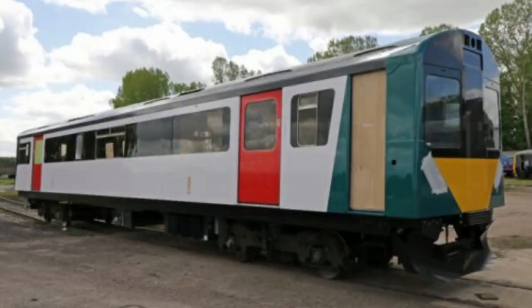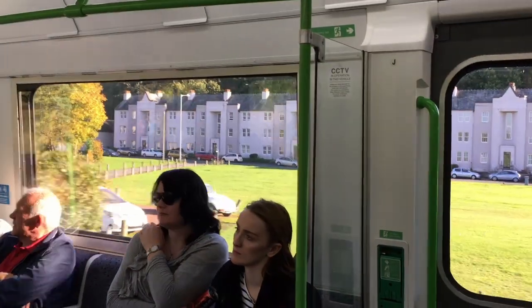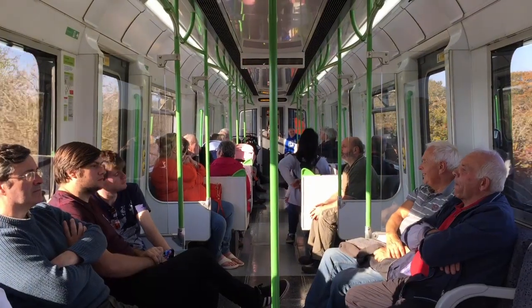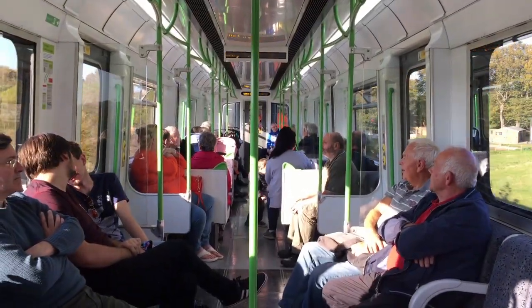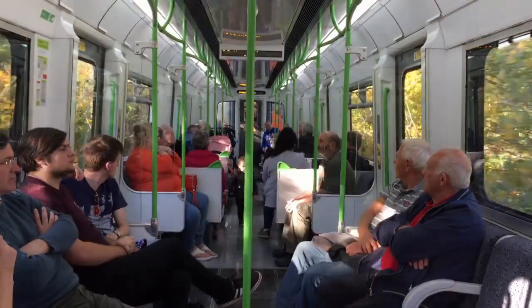The first D78 units were delivered to Viva Rail on the 19th of January 2015. Conversion of a single-car prototype to facilitate testing and marketing activities commenced shortly thereafter. By summer 2016, this prototype had been completed and was running live tests on Viva Rail's own two-and-a-half-mile test track. During November 2016, mainline testing of these units began, with the prototype unit based at the Tysley Locomotive Works while operating to and from Leamington Spa Railway Station.